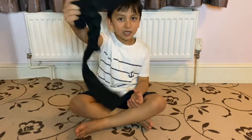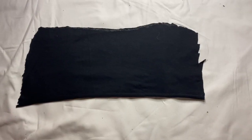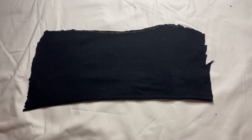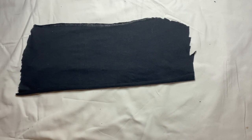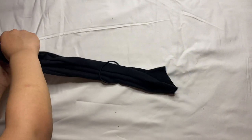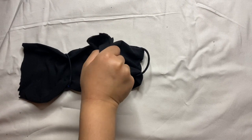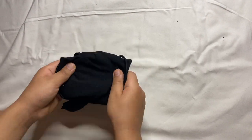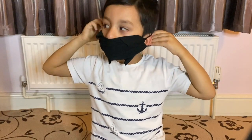This is the last mask we are making. All you are going to need is some extra fabric, two hair bands or elastic bands, and some scissors. This one is really easy. All you need to do is cut out some fabric like this, then we are going to get two hair bands and put one in each end. Now we need to fold these two in the middle. Now our mask is ready — let me show you how to put it on. We need to put the elastic bands on our ears.